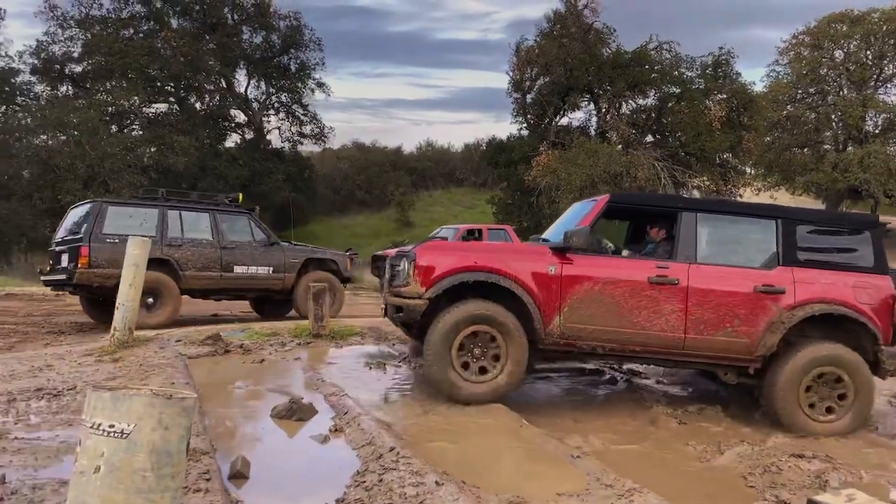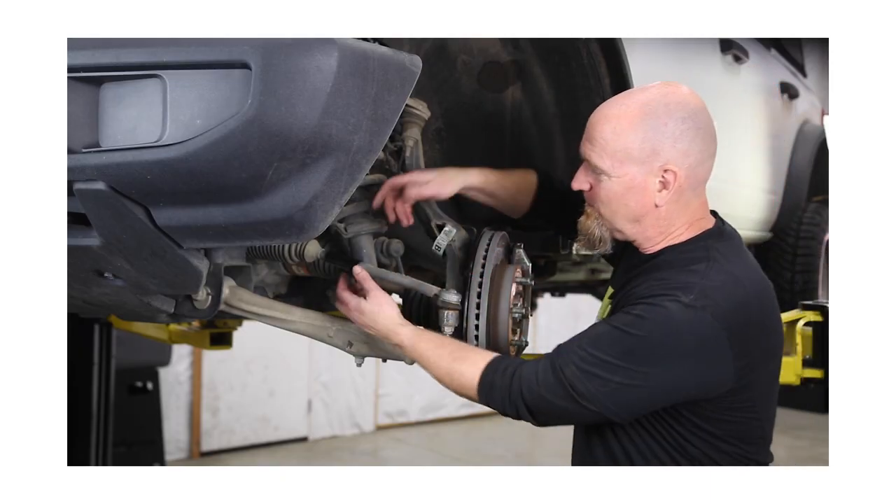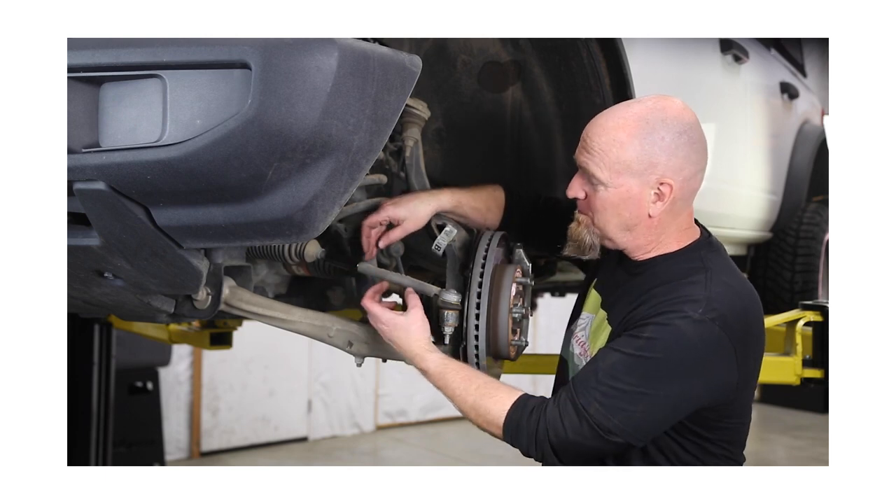Tie rods — we've all seen the broken tie rod videos. At minimum, get yourself a set of tie rod sleeves to help beef up those tie rods. On this base Bronco we have the JKS tie rod sleeves — hit the link in the description box below for the video we did on that. We would also recommend carrying an extra tie rod in your toolbox if you're going to spend much time off-road, just in case.